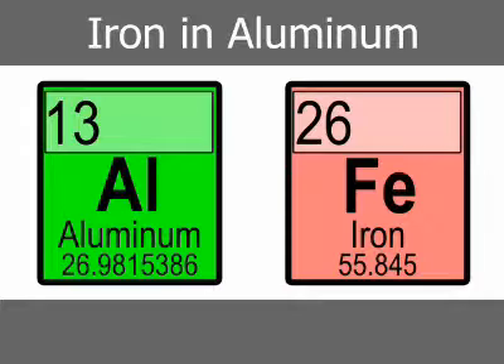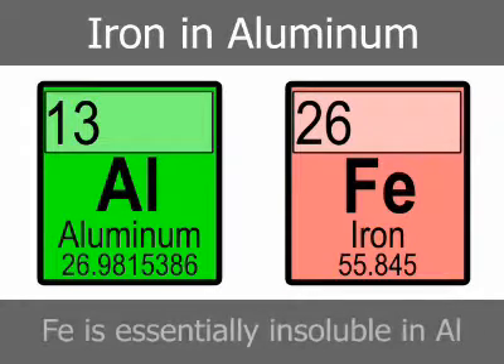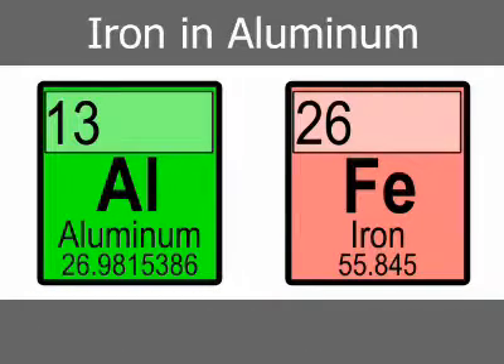Iron is essentially insoluble in solid aluminum and is generally limited in specified alloy composition to a restricted maximum amount. In aluminum alloy microstructure, iron occurs as an intermetallic compound that forms as needles or platelets.